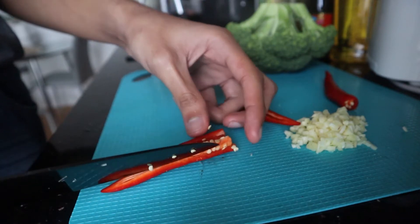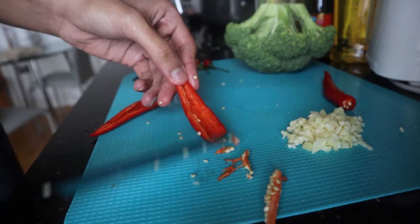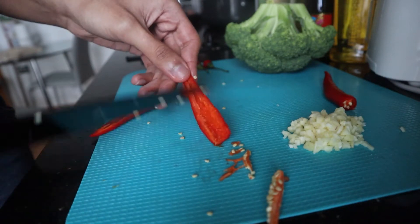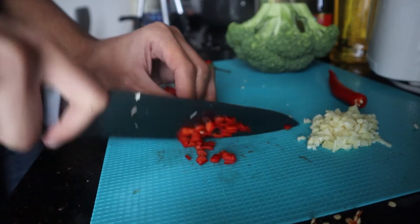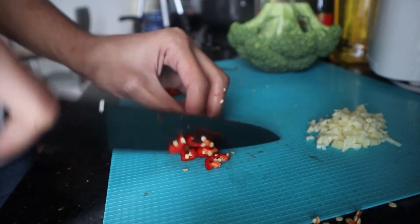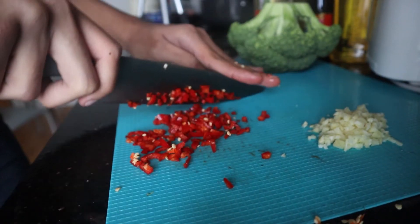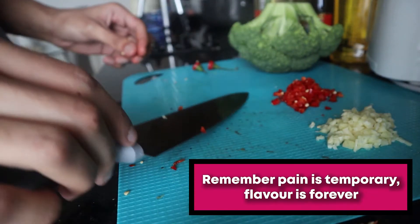For this recipe, since I'm using two chillies, I'm going to remove the seeds from one of them and leave the seeds in for the other. Then I'm just going to slice down and cut them into smaller pieces. You want to cut your chilli into smaller pieces because you don't really want a mouthful of chilli when you eat. And if you like it more spicy, you can add in more chillies and leave in the seeds as well.